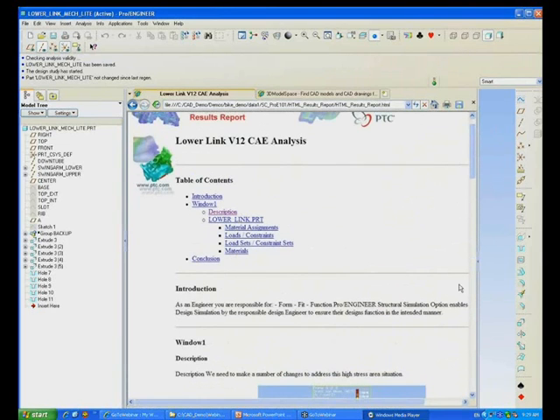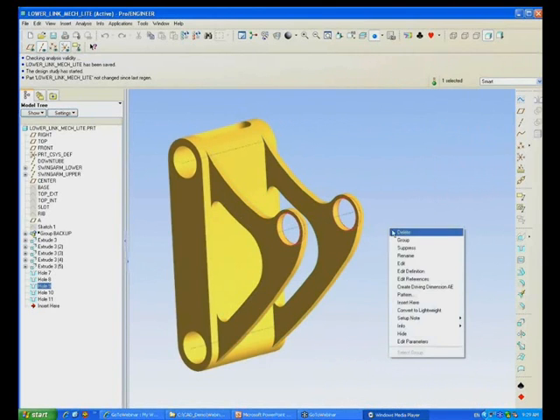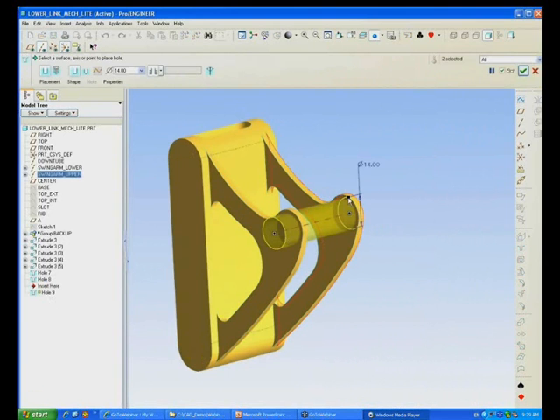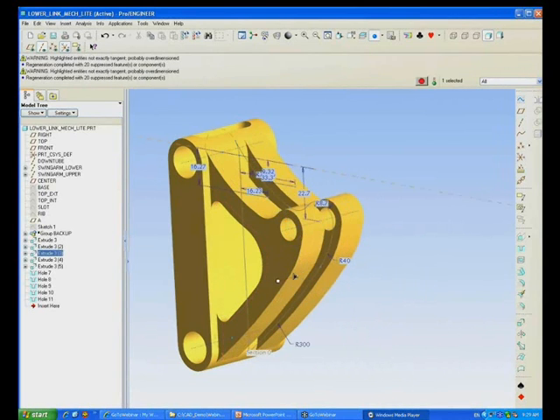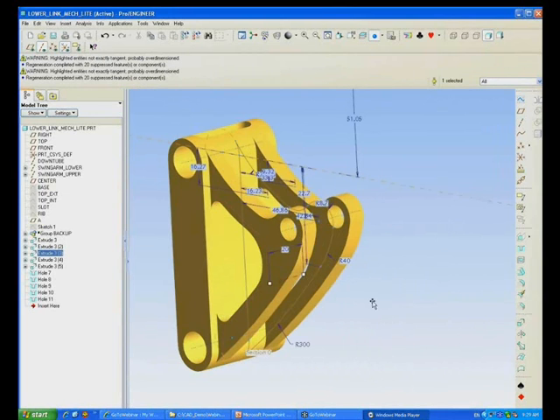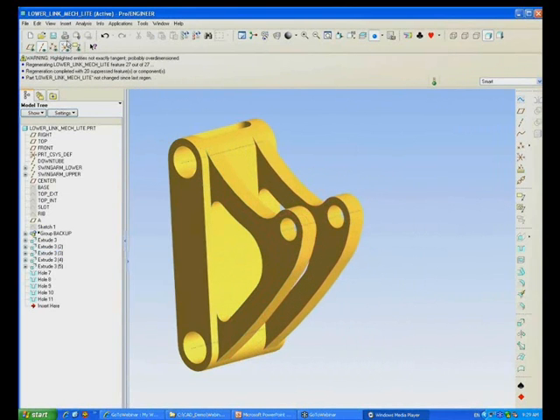Because Mechanica Light is fully integrated with Pro Engineer, you can make modifications to the analyzed part. What you're viewing here is actually Wildfire 5 pre-production, so you may see some tools which you're not familiar with, such as Dynamic Edit. This is a little sneaky preview of what's coming up in the next web seminar, which is all about Wildfire 5.